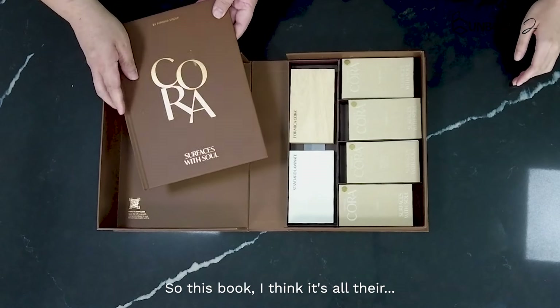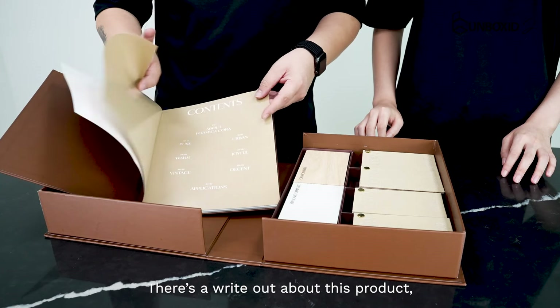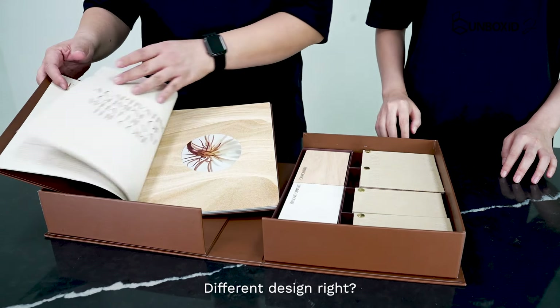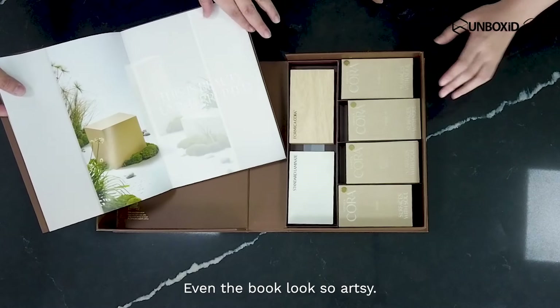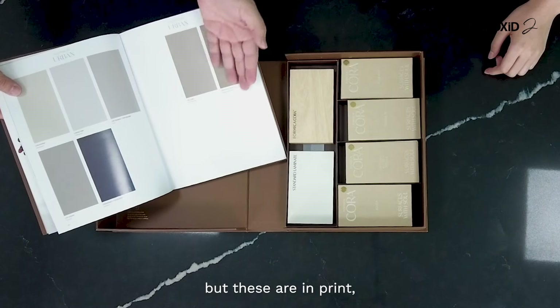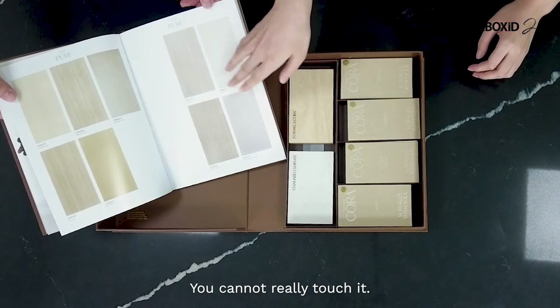Wow, another book? So this book — there's a write-up about this product which is a Formica product. You can see here, these are all the joints that are showing, all the joints. Different designs, right? These are all the inspirations inside. The book looks so artsy. You can use this as a reference for the range it has. And these are all the swatches, but they're in print, so you can't really tell the actual colours, and you cannot really touch it.